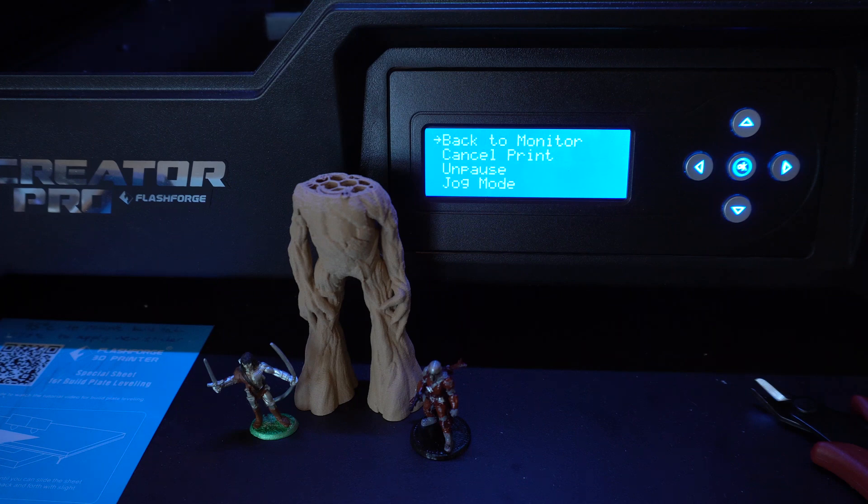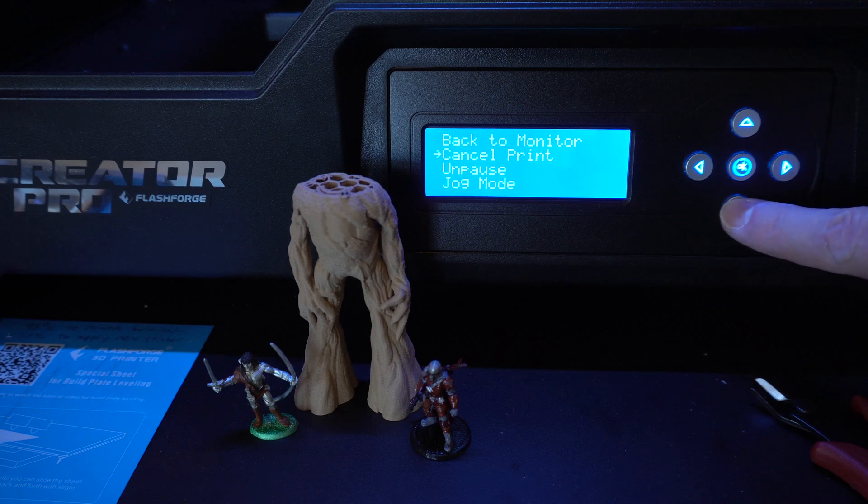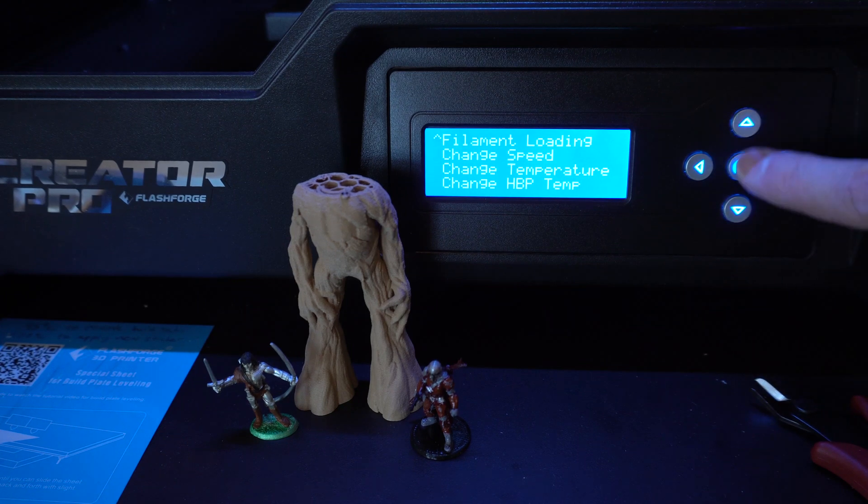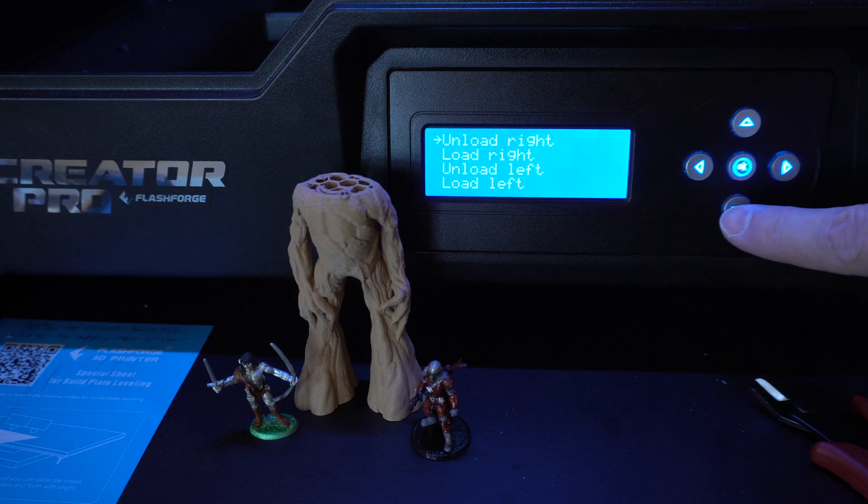If you notice that the extruder is still over your model platform, you can use the jog function to move it further away. You want to do this because loading filament can ooze onto your current project. However, be careful with jog because you don't want to hit the end stops and potentially get the extruder out of whack, which can really mess up your print.